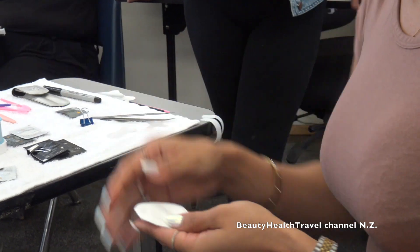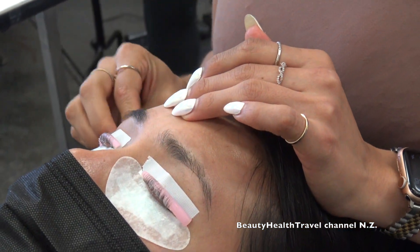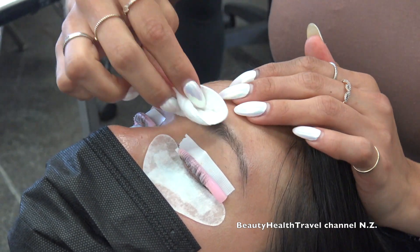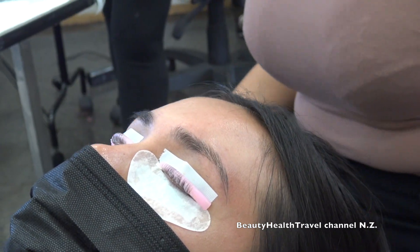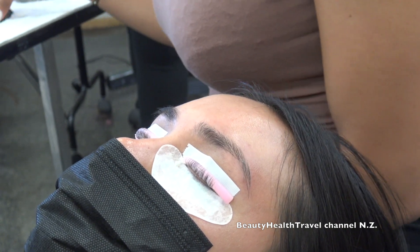In case she only booked for a lash lift, I would still try to upsell the brow lamination because we're already here with the same setup and her brows can use it. I would throw in a promo and say for $50 more, do you want to try the brow lamination today? Do your best to upsell it.